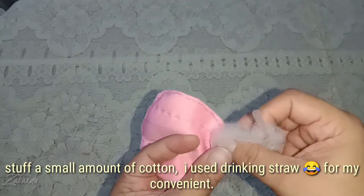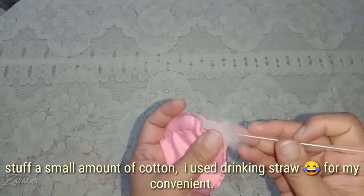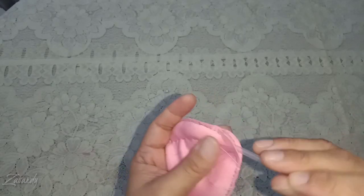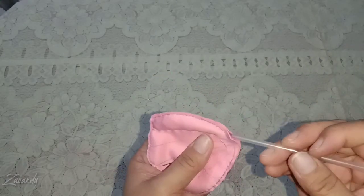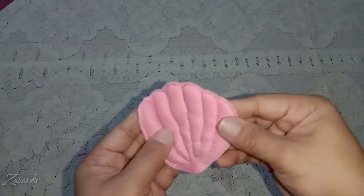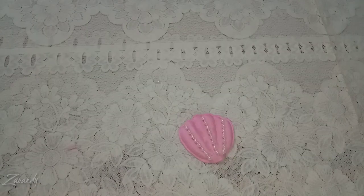I use a small amount of cotton and twine or straw for making the shell. When it's done, it's time to decorate. I used white beads and flower-like beads.